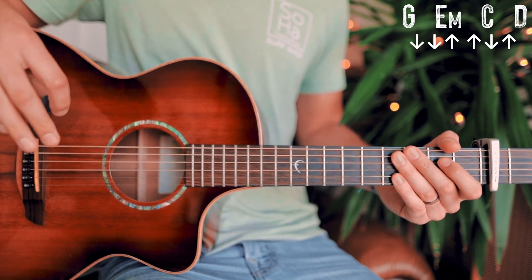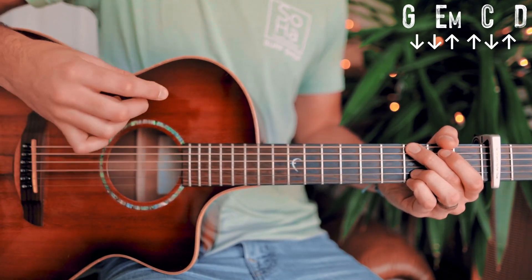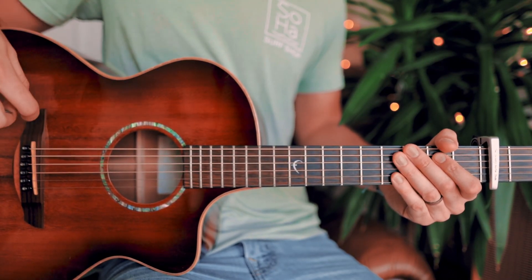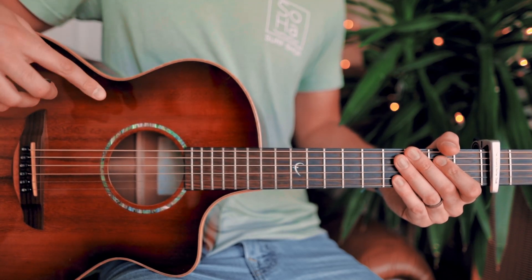The strum pattern is going to be exactly the same: down, down, up, up, down, up for each chord. Very similar to what we played for the interlude. A couple times through that verse chord progression and strum pattern will look about like this.